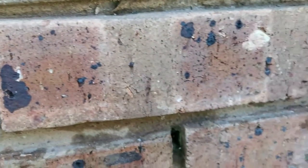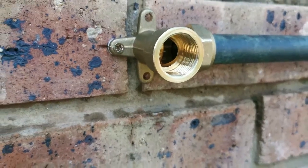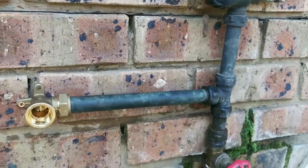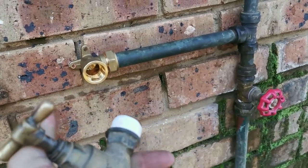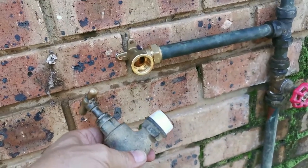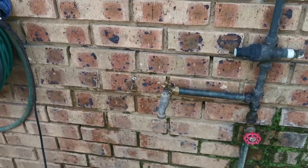I drilled the hole and I'm just going to put the pipe back. My screw is in, the pipe is secure. I put some thread tape on the tap, and let's put the tap on and secure that one. There we are.